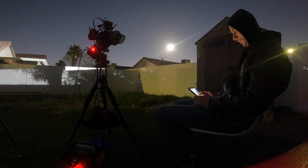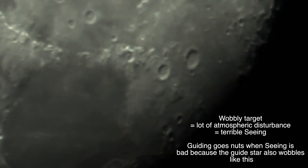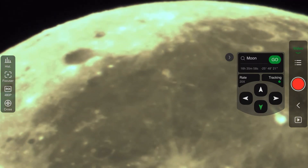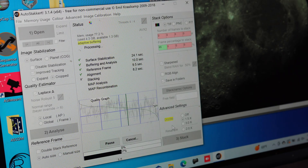Our first light with the ASI 585MC was on the moon, on a night when it rose late and was about 80% illuminated. We waited until 1:30 in the morning for the moon to rise high enough and get above our neighbor's roof. Taking pictures of planets and the moon is not ideal when they're low in the sky, especially above houses, as heat and other disturbing matter from the streets can interfere. We used our small refractor telescope, the Askar FRA500, and our ZWO AM5 mount. The first image was achieved by taking a two-minute long video using ASI Air at 1080p, then stacking the best 70 frames in AutoStakkert.